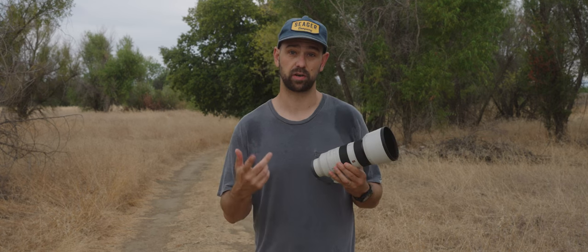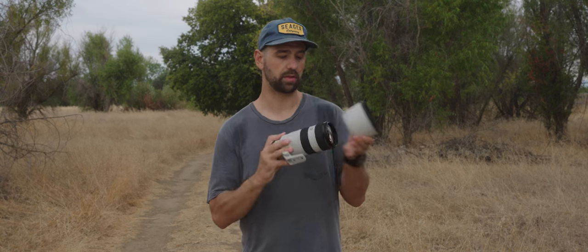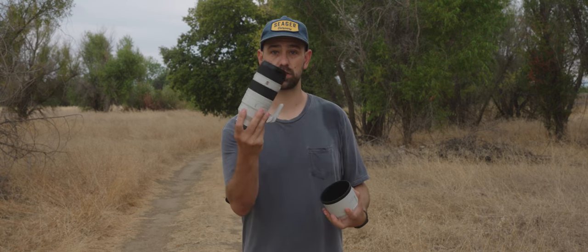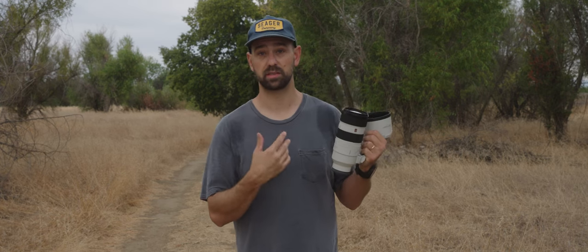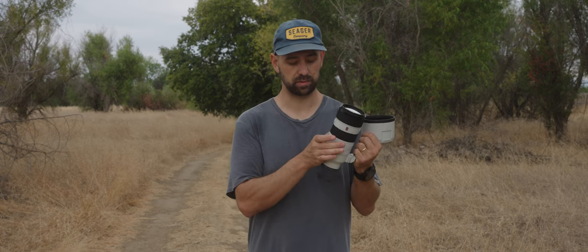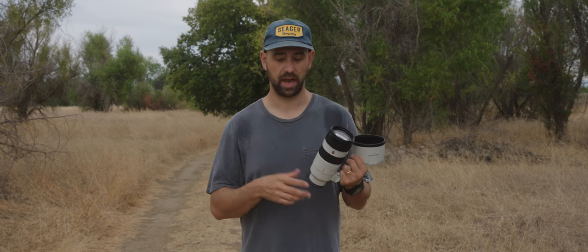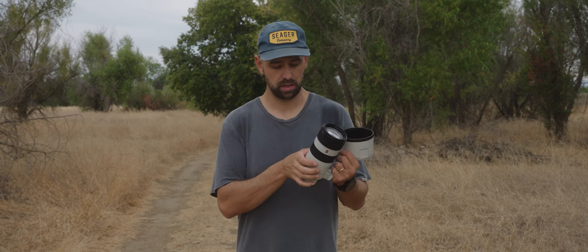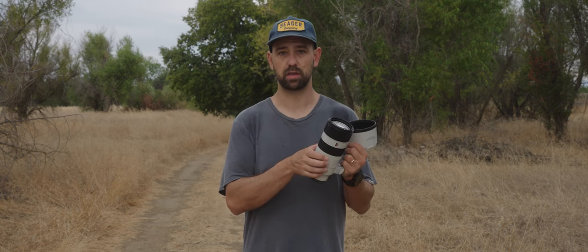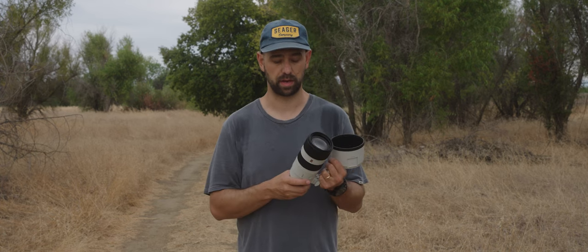Let's talk about the differences between this lens and the 70-200 V1. Right off the bat, you're lighter and smaller. You also have the aperture ring, which for me is a huge positive. I love this thing — I use it all the time. I am not a big fan of switching my aperture on my camera as it looks kind of clunky. So I like to be able to just fluidly and smoothly adjust that. It's a huge positive for me.